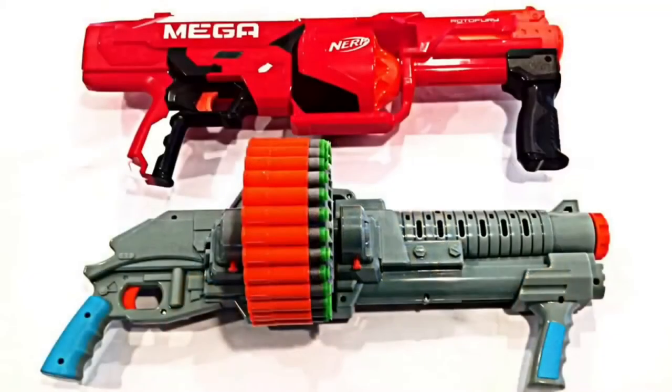A lot of fun. Here's a side-by-side comparison with the Rotofury, and as you can see, the Sidewinder is just a tad bit bigger.